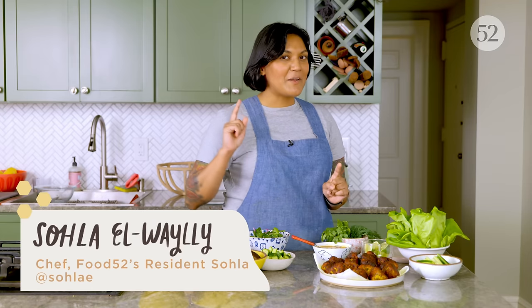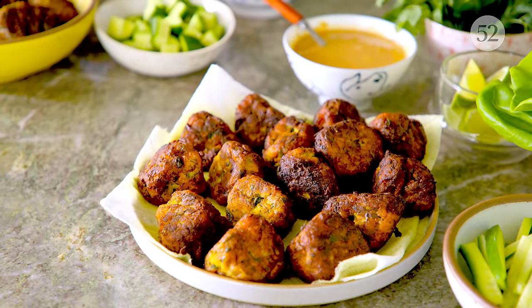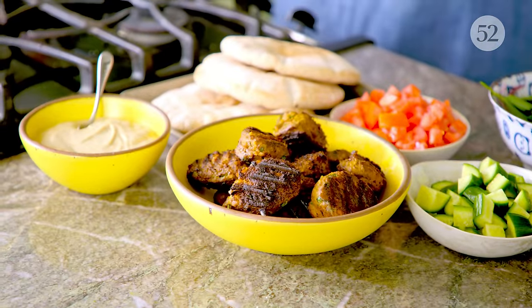Welcome back to Offscript with Sola. In today's episode, it's gonna be all about meatballs. I'm gonna show you how to make two meatballs: first, my cod meatballs with turmeric and lots of herbs; second, my lamb meatballs with lots of warm spices. But I'm also gonna teach you the basics of meatballery so you can take this recipe offscript and ball all of the meats to your heart's content. If you like what you see, be sure to like and subscribe, and let's get cooking.